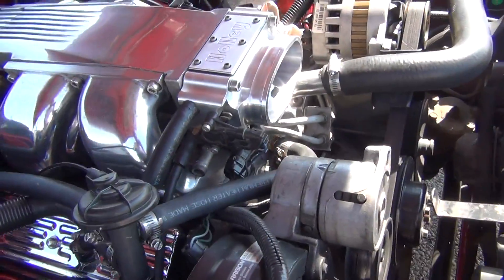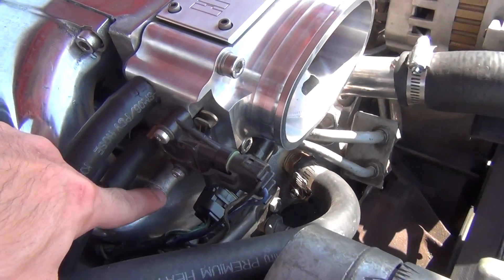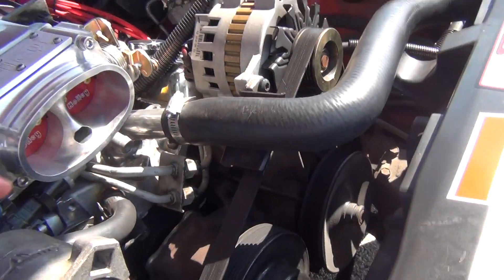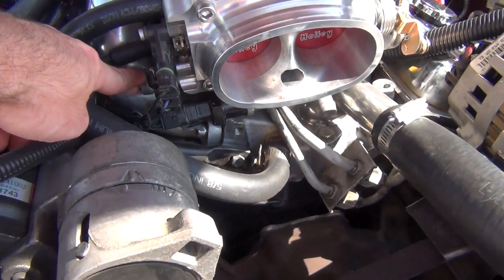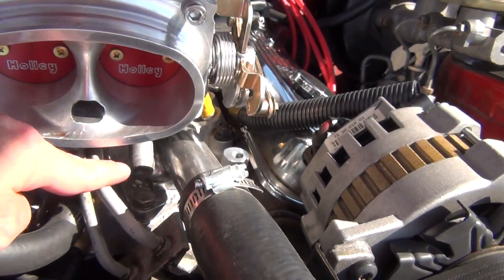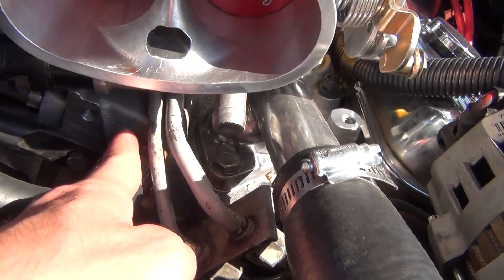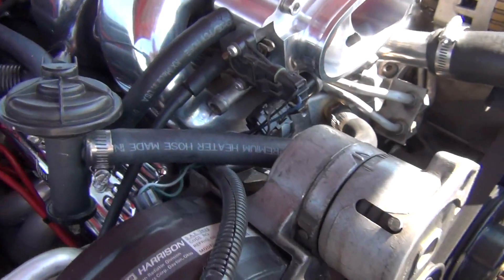Pretty much all you're doing is running without that line there. You're eliminating that because the coolant is supposed to run through here and come out the bottom here. So it's supposed to be hooked up from here and run out the bottom right there. But you can eliminate that by getting rid of this hose, connecting it straight to the intake manifold and running it up to here.